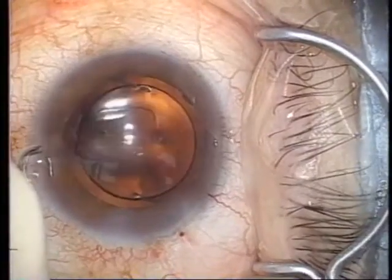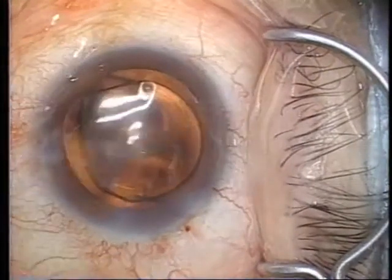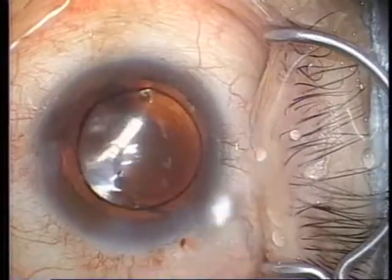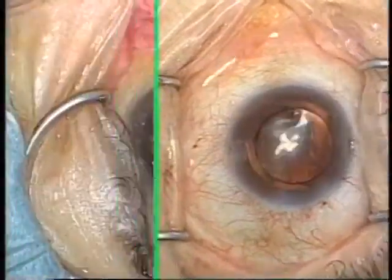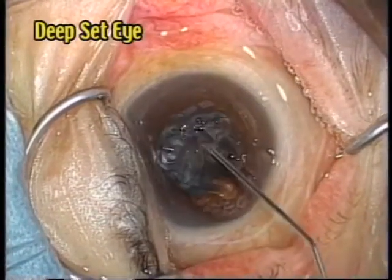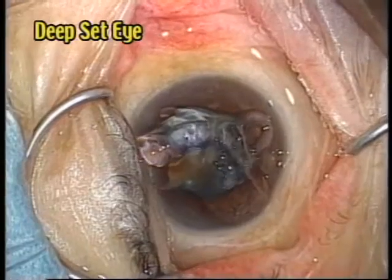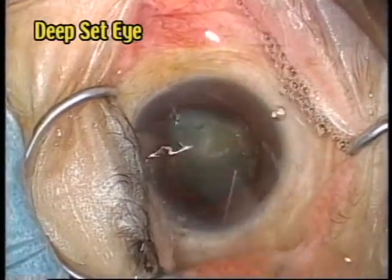At the end of the surgery, the intraocular pressure is checked with fingers. This shows that viscote still remains on the corneal endothelium. Since it is not necessary to additionally wet the cornea, no moisture is retained and the surgery has been successfully performed even for the deep-set eye.